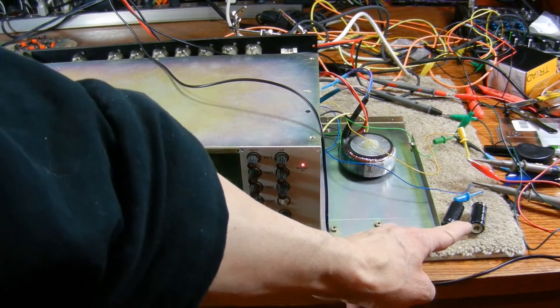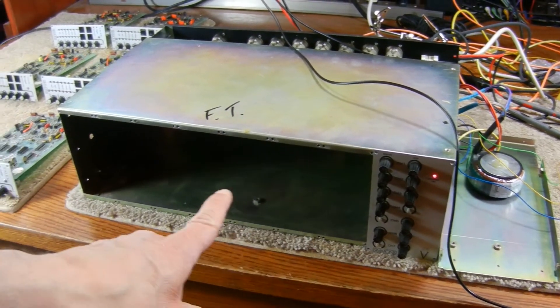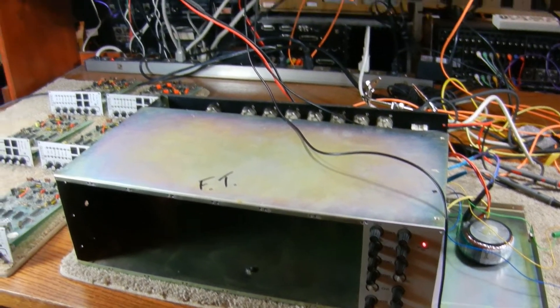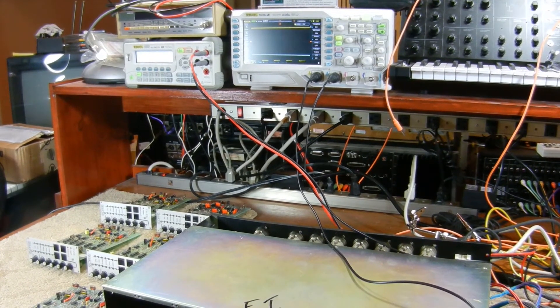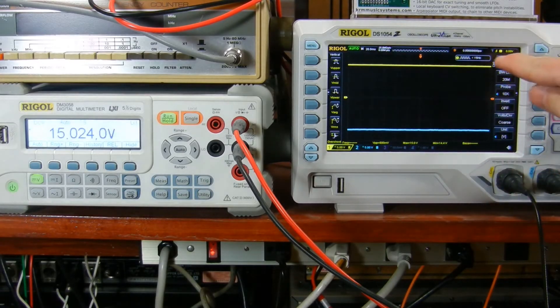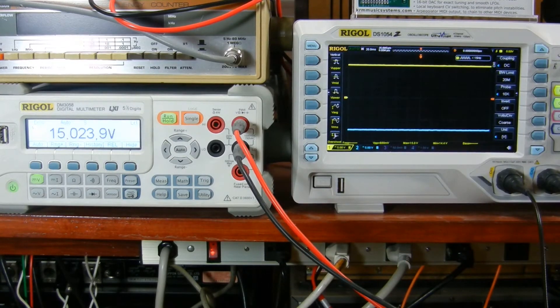I've replaced the transformer and the caps in the power supply. I powered it up with all of the drum modules removed, just to make sure everything's okay with the power supply. I've hooked up the plus and minus 15 volt rails to my scope and multimeter. The scope shows the plus and minus 15 volt rails looking nice and stable. The meter shows plus 15 volts on the positive rail, and minus 15.1 volts on the negative rail, so that's good. I think I can put the drum modules back in.